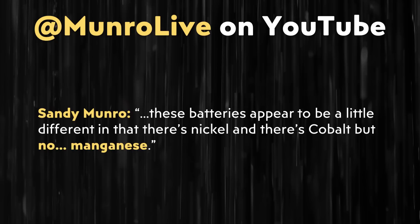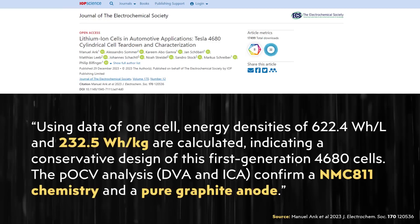Here's what Sandy and Tom revealed about the Cybercell cathode. Sandy specifically mentioned, quote: "These batteries appear to be a little different in that there's nickel and there's cobalt, but no manganese." That really surprised me because Tesla's first generation 4680 battery cell cathode was made of nickel, manganese, and cobalt. So for this next generation battery to not have manganese is a big change.